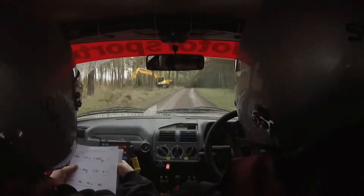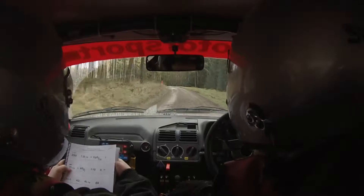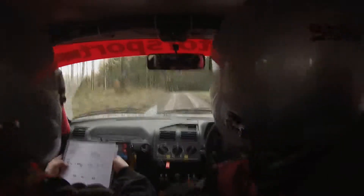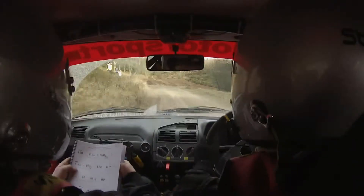2 left long and stepping right over this. 1 left long and 6 right over crest.